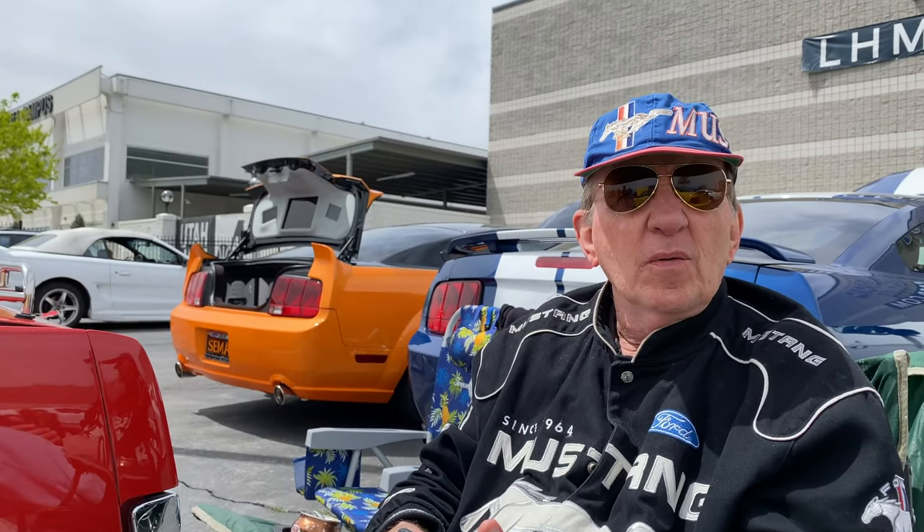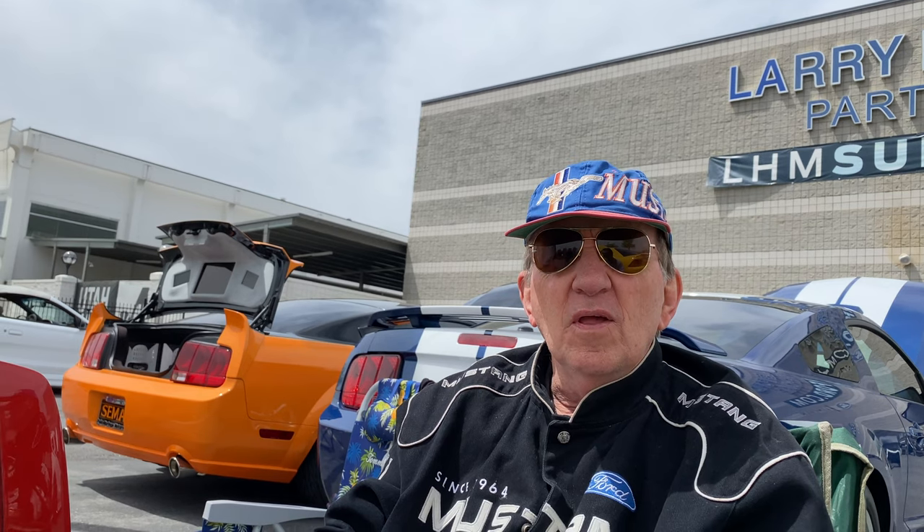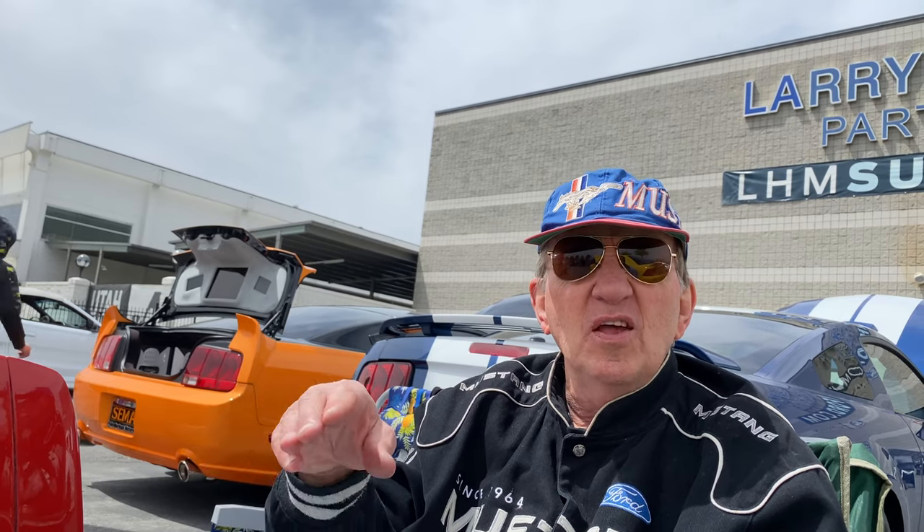Ford was putting generators in cars in '64. In '65 they switched to alternators across their whole line. The Mustang first came out April 17th, and this car was built in June. By the middle of August is when they transferred to alternators. The reason is that a generator increases voltage the faster you go, whereas an alternator stays constant.